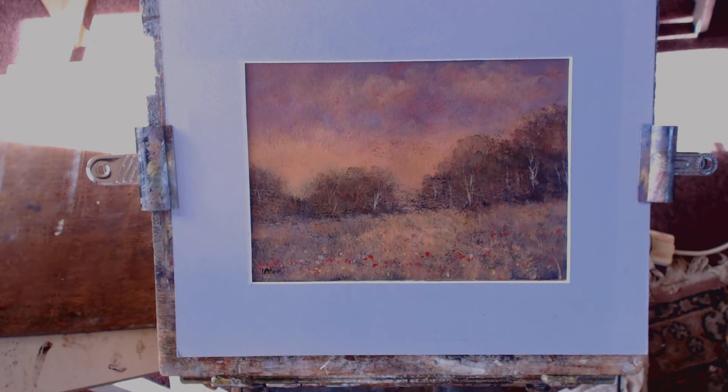It can be framed either behind glass in a mount, or cut and stuck to a piece of MDF to make it frameable like an oil painting.